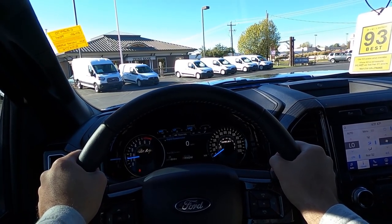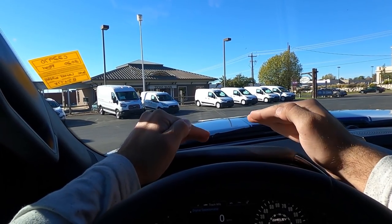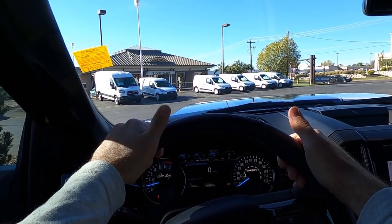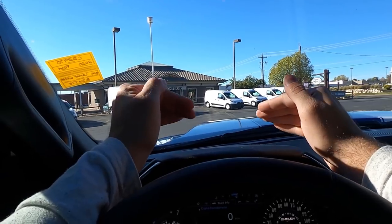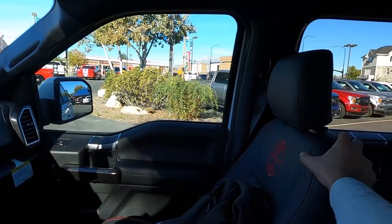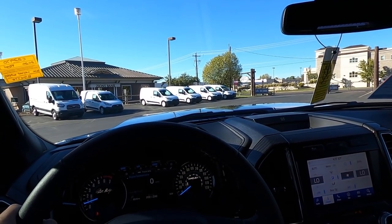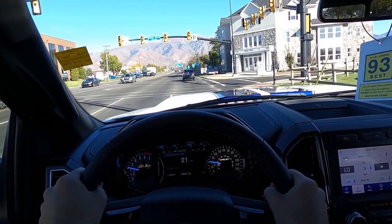Let's talk about visibility in the Shelby F-150. Visibility over the hood is a little impeded by how big the hood is, but it's not bad by any means. You have that front camera to help, and visibility through both mirrors is solid. The truck also has blind spot monitoring, and rear visibility is good — just like any other F-150. Let's set off.